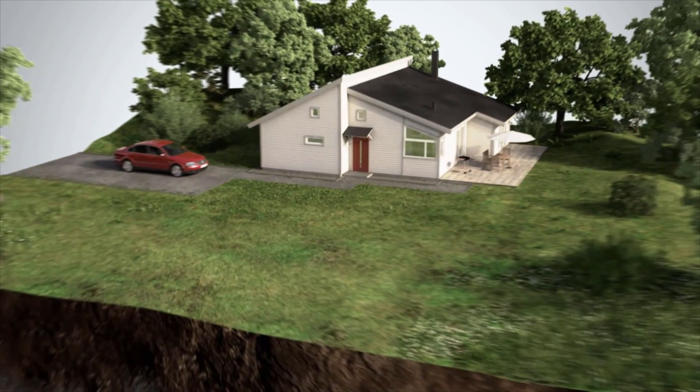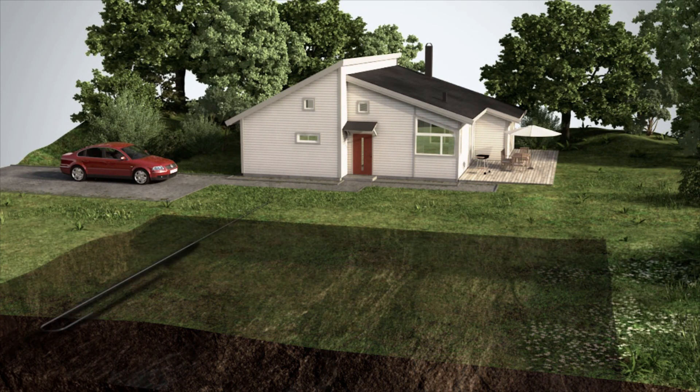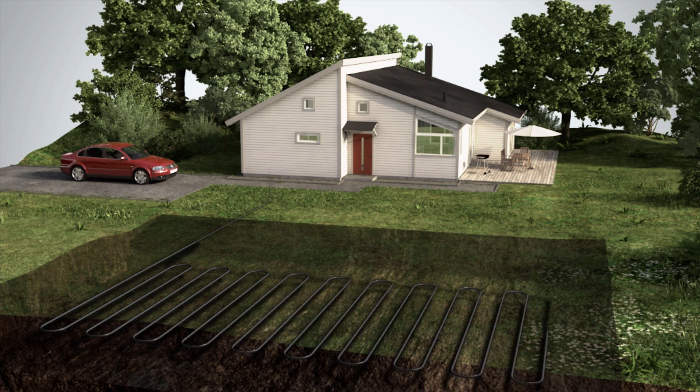Ground source heat is simply environmentally friendly solar energy stored in the ground. By digging a collector pipe into the ground at about one meter depth, you can take advantage of this resource which is completely free.